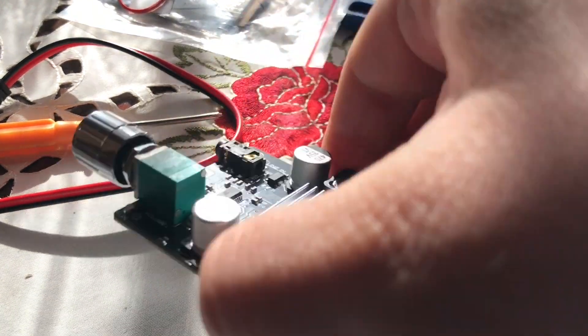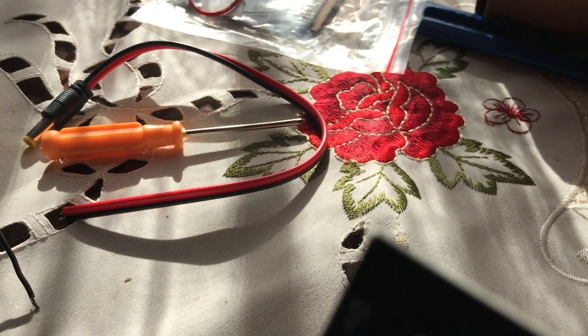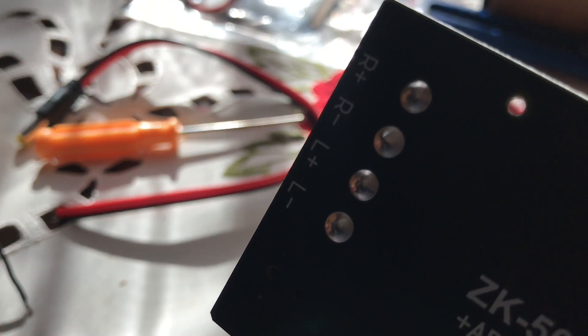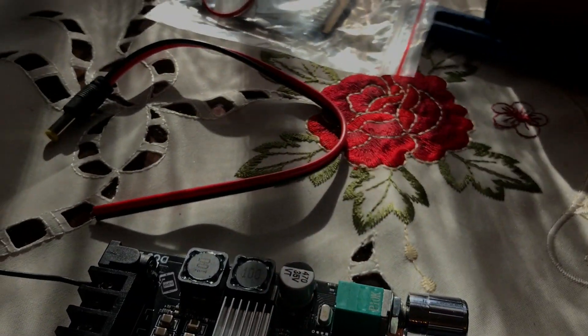First, let's connect the speaker. I have two cables here — it is right minus, left minus. So I put black to minus. The image is pretty bad. The plus I'm going to put to the red wire.